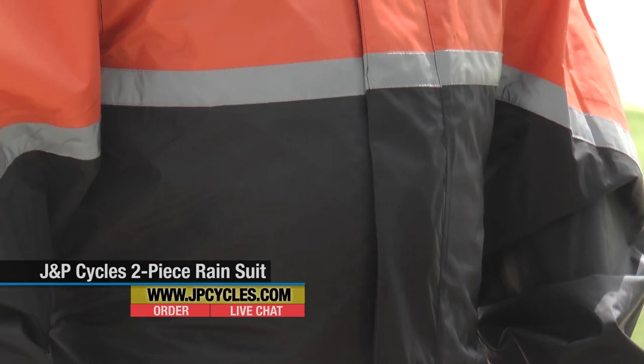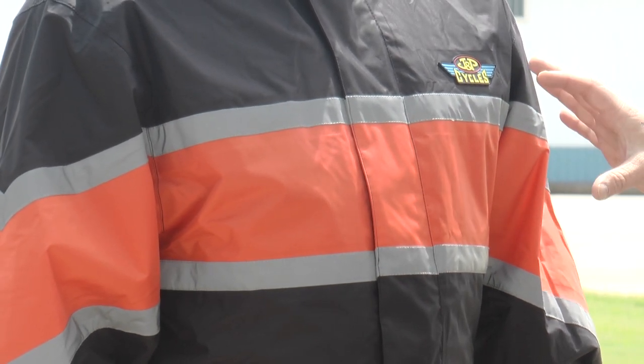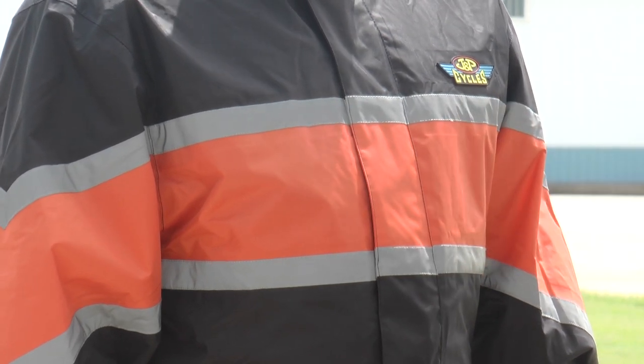First thing you're going to notice right away is this big orange stripe right across here. Bad weather normally means bad visibility, and during the day this orange stripe is going to help give you that much visibility, and then at night these two silver stripes here are actually reflective.